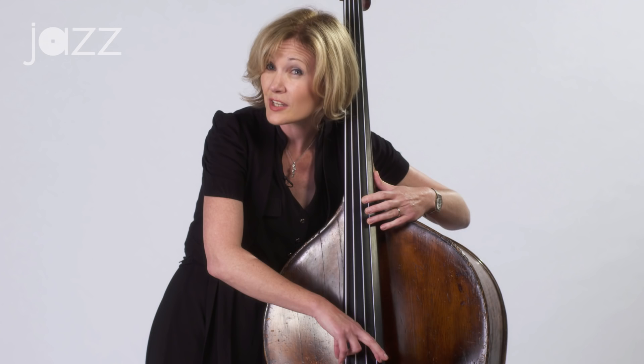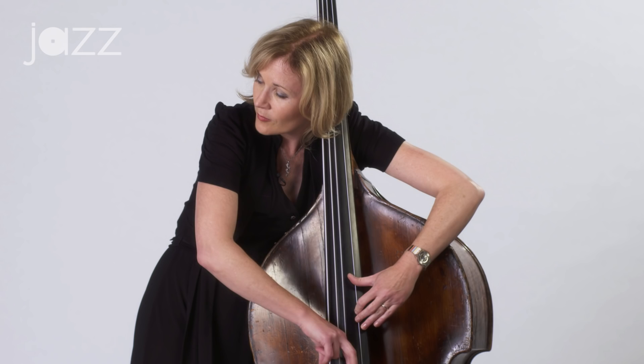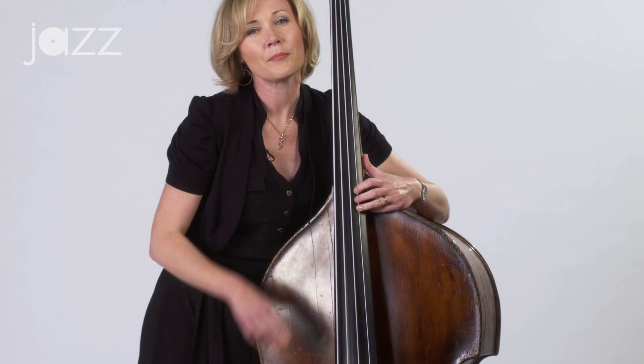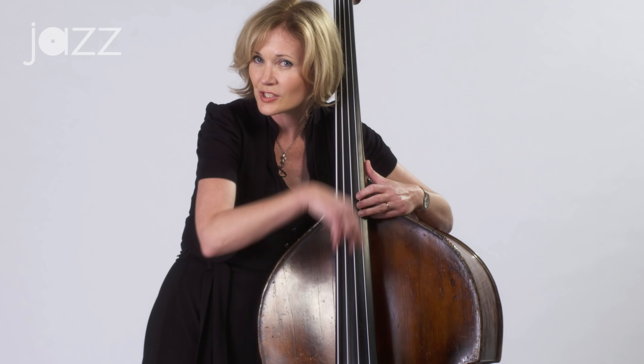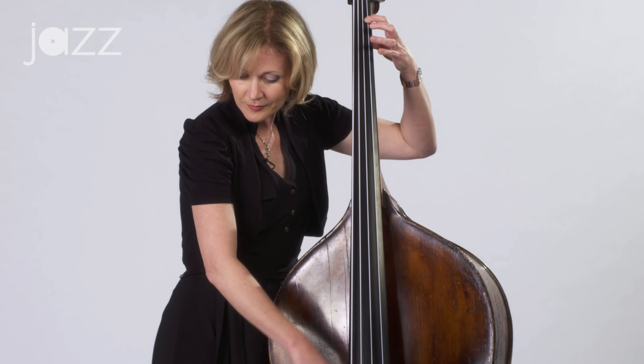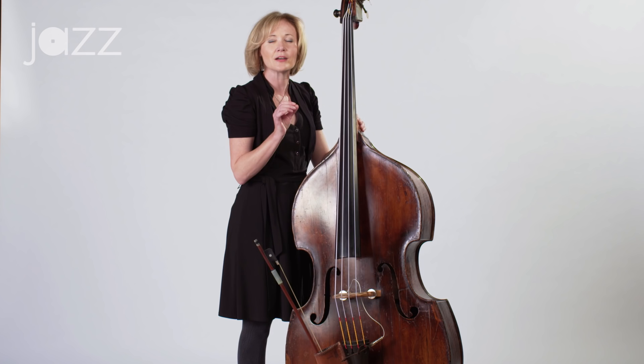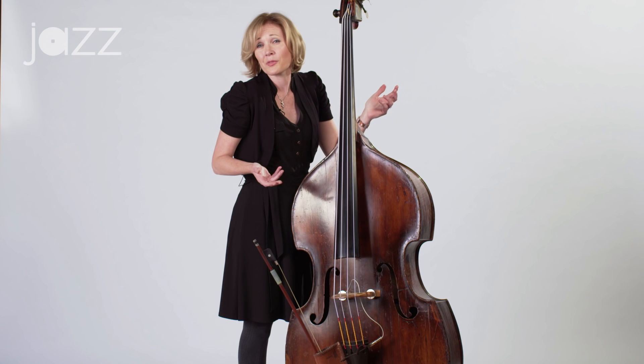If you know the bass already and have been practicing for a while, you can add a third octave to that. But if you're not familiar with that area and just want to do one octave, just come back from the harmonic G. That's your G chromatic scale — one octave, or two if you're game. When you go up, make sure you always come back, and be very careful with your intonation, because we don't have frets to tell us where we are on the bass. So you really have to use your ear, and use good fingering and good shifting to know exactly where you are.